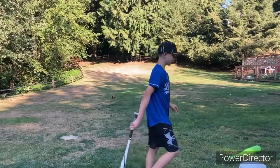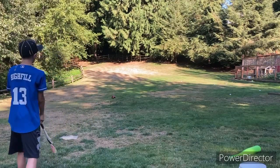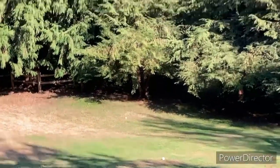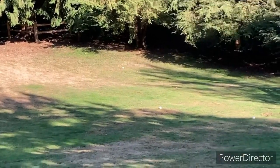All right guys, now I'm gonna hit one ball without the net, see how it looks. I hit it pretty far — let me show you guys real quick. That white one, the farthest white one. Yeah, so that bat — not that bad.